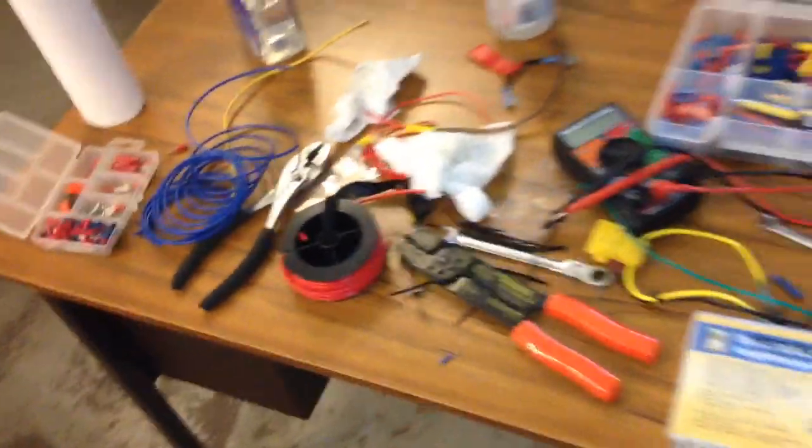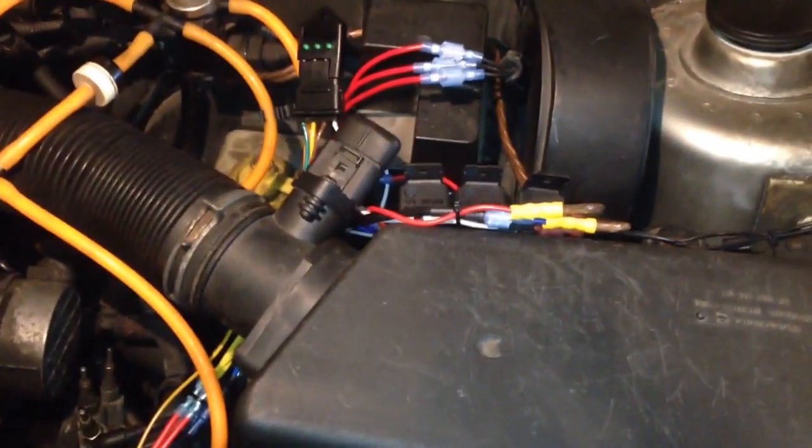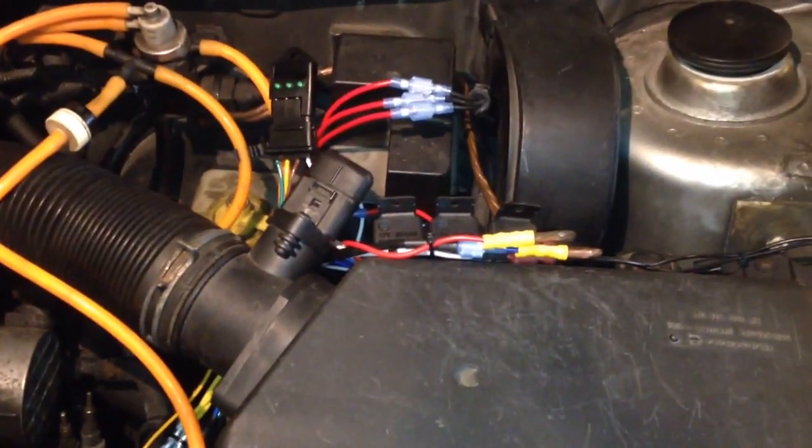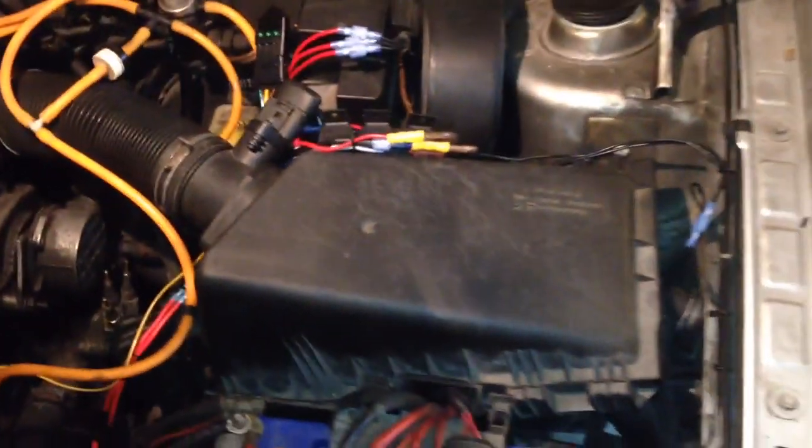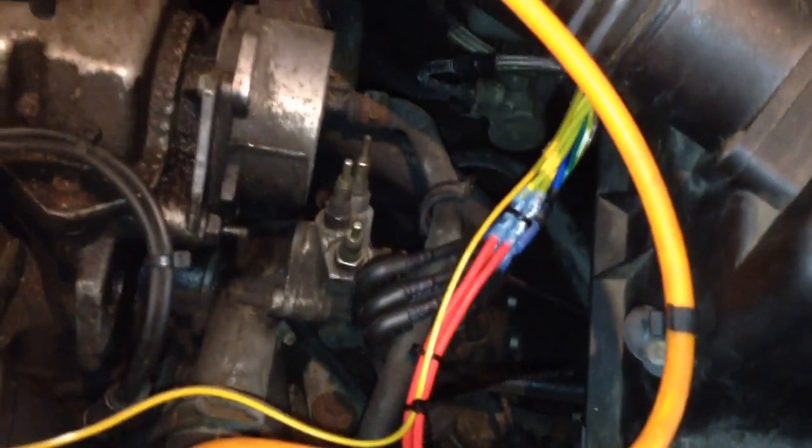Alright, I've just finished hacking together, I guess. As the title states, my coolant glow plug manual override and telemetry circuit. The manual override part is the fact that the coolant glow plugs, which I've disconnected right now for testing, they're controlled by the ECU normally, and I think the ECU has been programmed way too conservatively. I'd like to be able to turn them on manually.